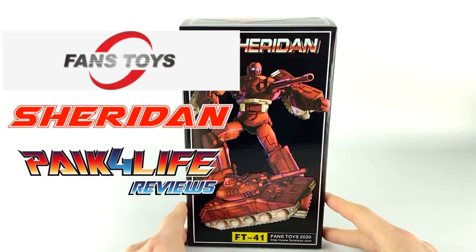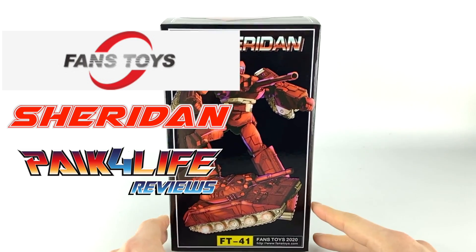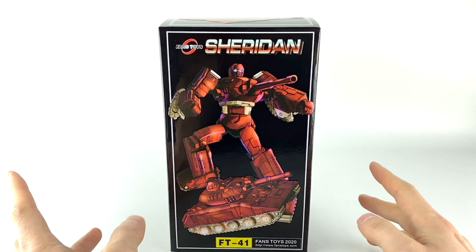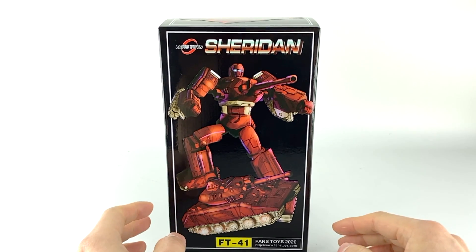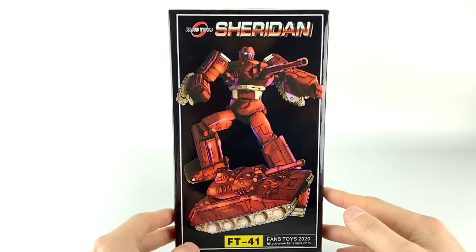Hey everyone, as promised here is a full high resolution, much better lighting — a full review of Fans Toys' FT-41 Sheridan, their version of a Masterpiece Warpath. Wanted to thank everyone who joined the live stream, but let's get right into it.